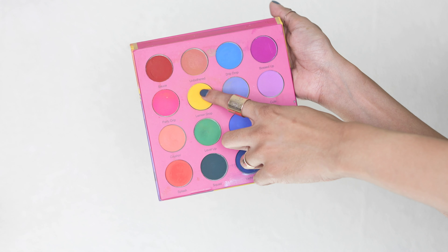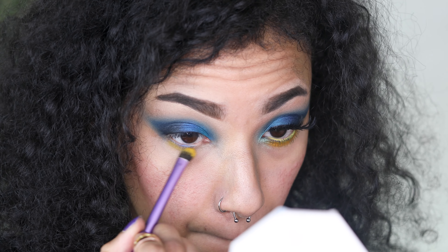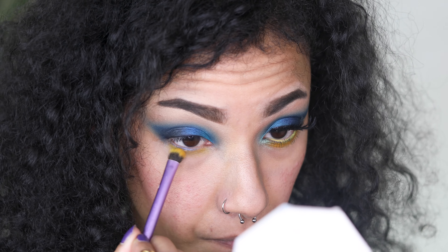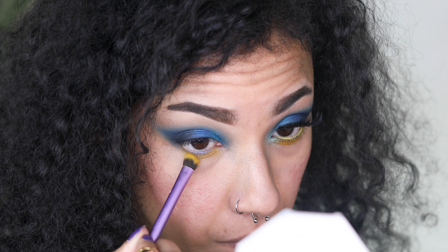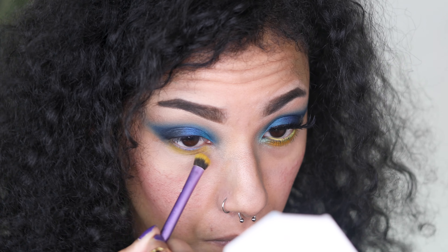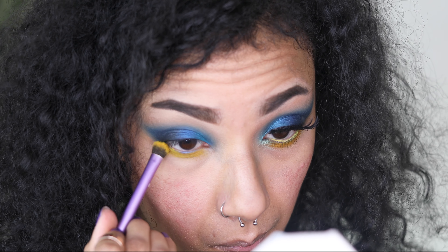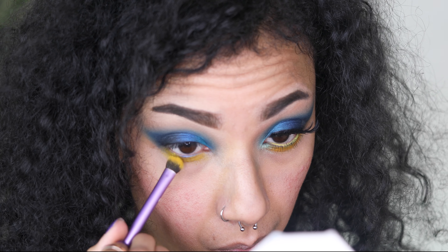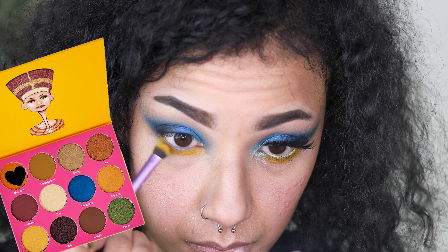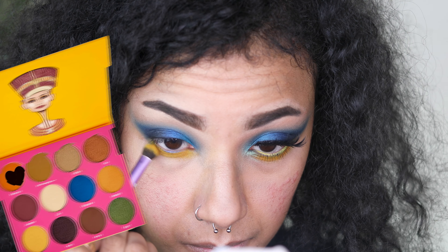Now moving on to the yellow shade — I'm taking Lemon Drop from Coloured Rain's Vivid Pigment Palette and applying that on my lower lash line. This is a super pigmented yellow; it is so so good. I totally forgot to get bureau footage of the orange shade I'm applying on top of the yellow — it's a matte dusky orange shade called Morocco from Juvia's Place's Nubian 2 eyeshadow palette.